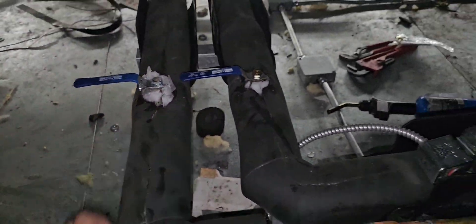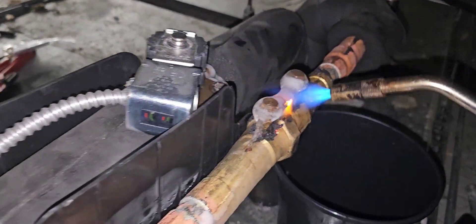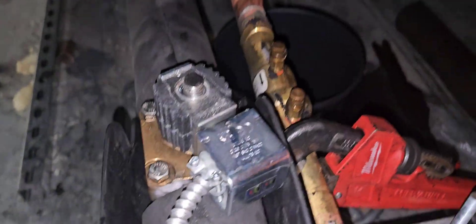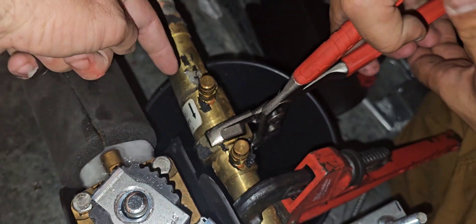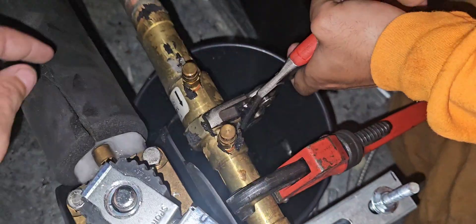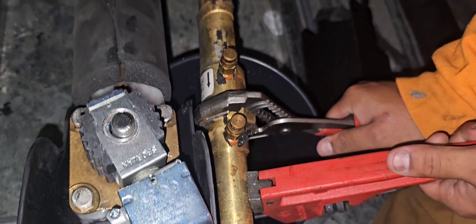We're going to close that return line, melt this ice off, and then crack this union and start changing that out. Just close enough to melt the ice off the valve. Now we're going to open up that union. We have pipe wrenches on here because there isn't a flat spot to put a channel lock or crescent wrench. We have a bucket underneath - we have the lines closed off, so we're going to crack that union and bleed the glycol into this bucket.